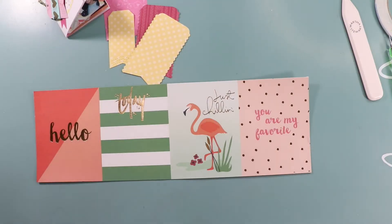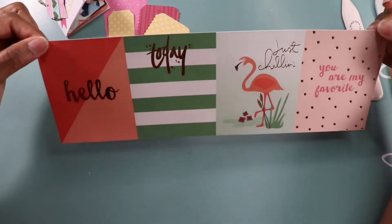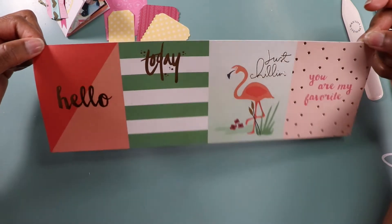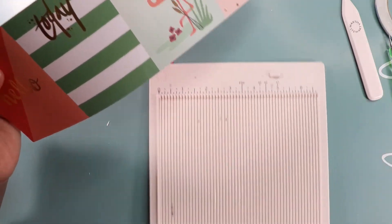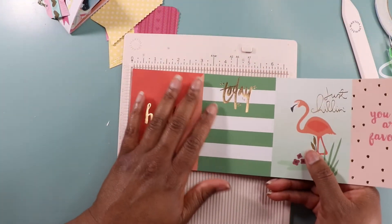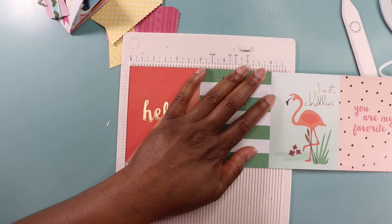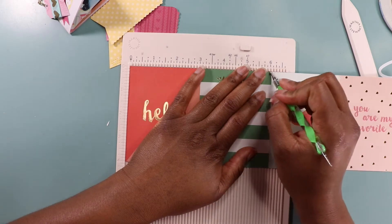For my project I'm going to use a 12 by 12 sheet of paper that I have cut down to 4 by 12. This is one of those cut-aparts that you can find at Michael's — that's where I got this one — and I'm going to make a flip book. This is a super easy way to create a flip book if you want to send one but don't really want to go through making envelopes or anything like that. You can do it this way.